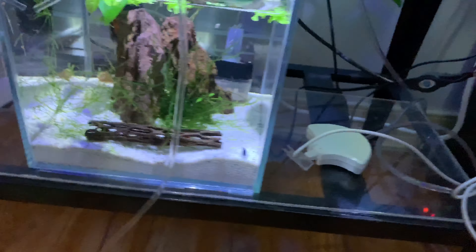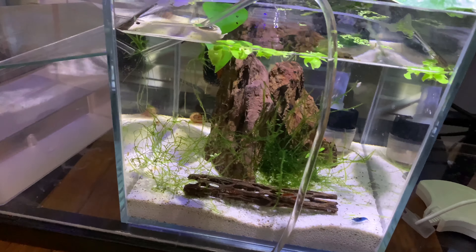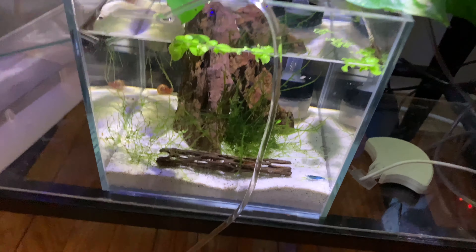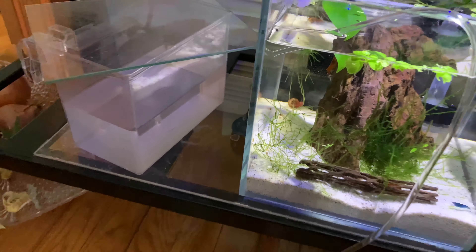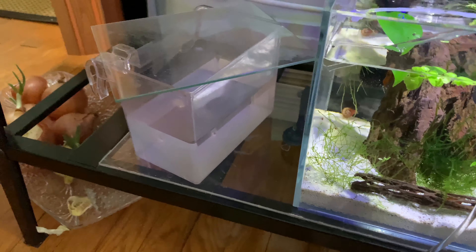Alright guys, more info on shrimp: for water changes, I do it every week, just one time, because I got a lot of filters. I got the pothos, you know, sucking up all the dirty stuff in the water. And I just leave water out and let it chill, let the chlorine go away.